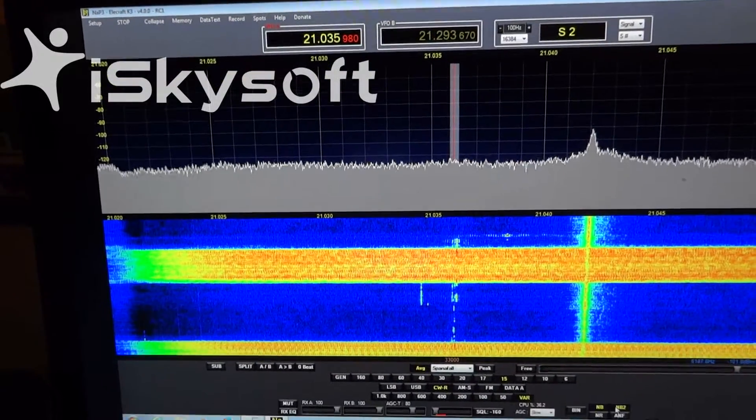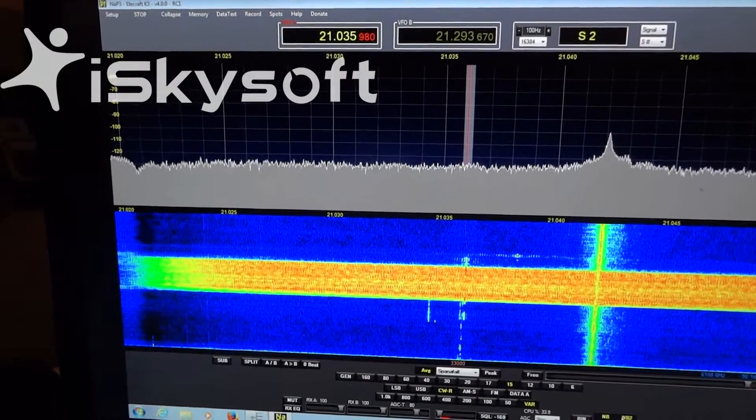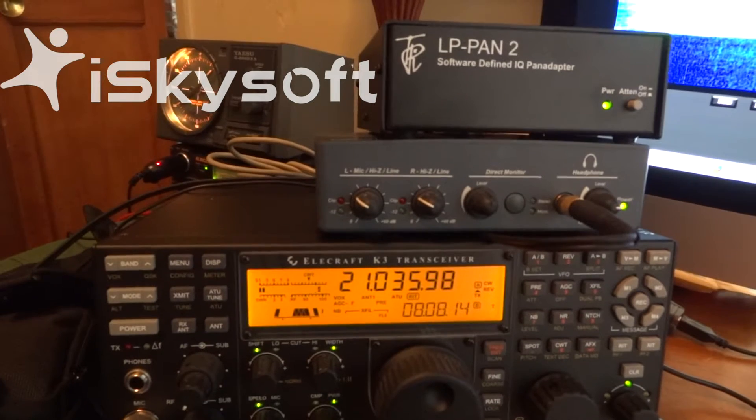Hopefully this gives you an idea of how indispensable the NAP-3 with the LP-Pan and the K3 and the EMU-02 sound card work together. That's using my K3 here, with the LP-Pan coming out of the IF.